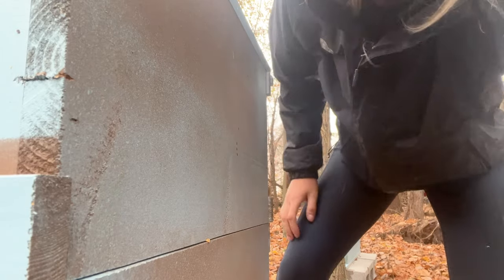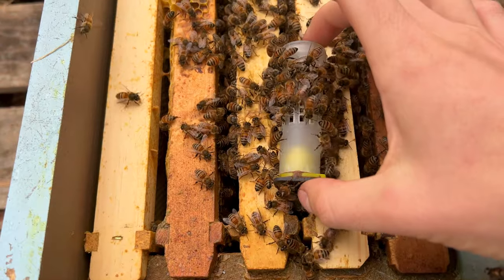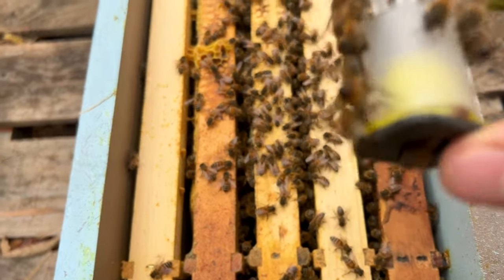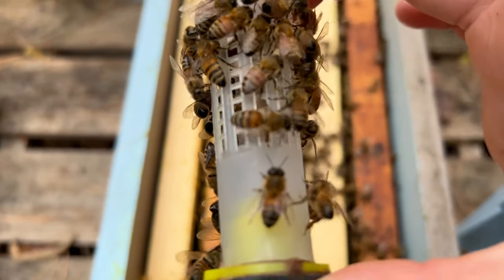It is now the next day and it's time to check on this colony to see if they are finally going to accept their queen. I brought an extra queen with me just in case they don't accept her, but fingers crossed that they did. Let's find out. It looks like she's still alive, from what I can see at least. She's still in there.